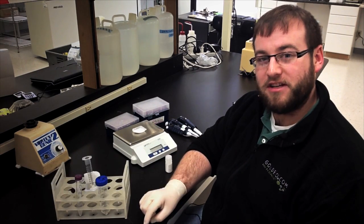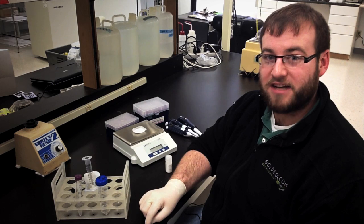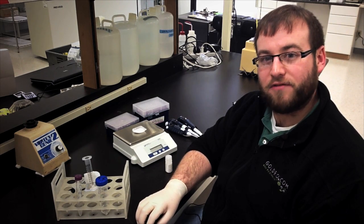Hi everybody, I'm Patrick from GoldBio and today we're going to go over how to make a one molar stock solution of IPTG and the best way to store that stock solution to maximize its shelf life.